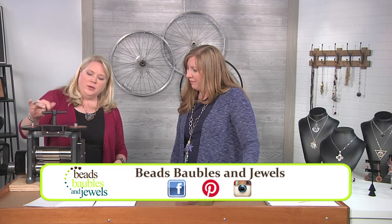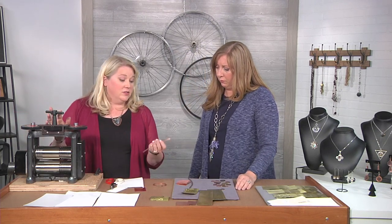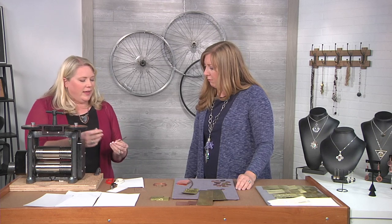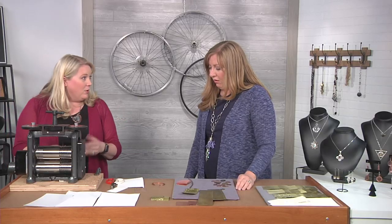Let me show you one quick way to use this. Here I have some wire that is really thick — this is four millimeters, which is approximately six gauge here in the US. Very, very thick wire. What I like to do is take it, roll it down so that it's nice and flat, and then it can easily become a bracelet or some other component in my pieces.